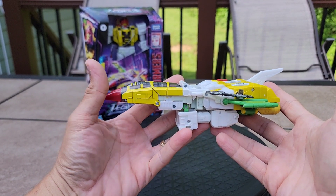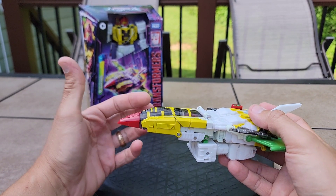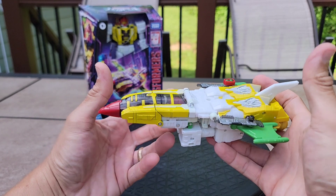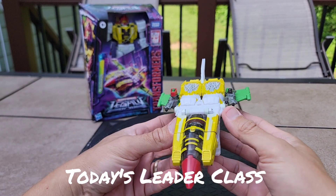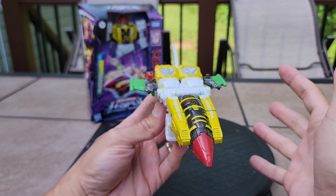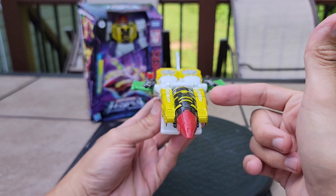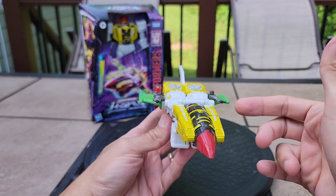By all standards of today this shouldn't be a Voyager class, but it's labeled that — it should be a Leader class. I just really get bugged that this is now today's Leader class, pretty much. And anyway, they'll probably re-release this again after Nova Prime and call it a Leader class with a couple of extra parts.